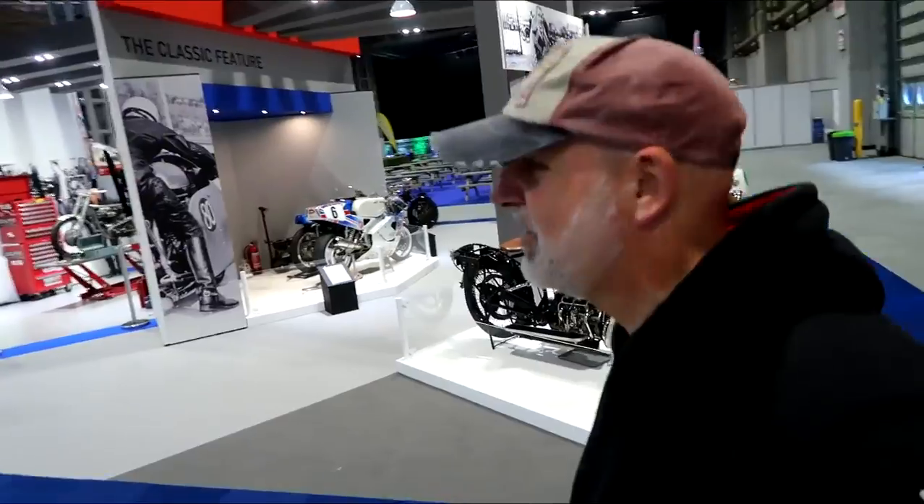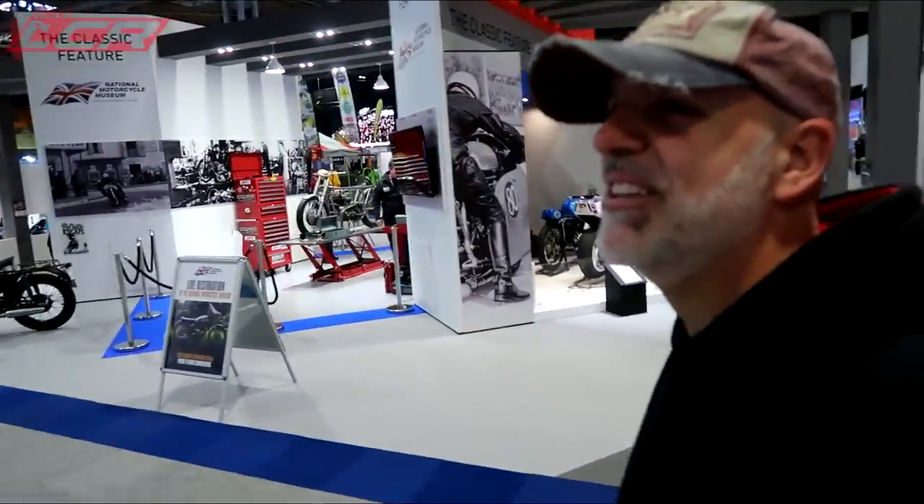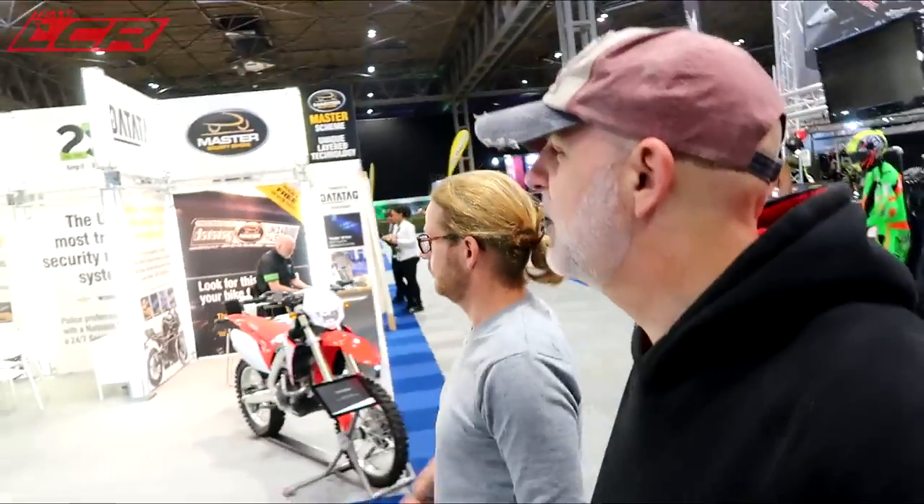A quick 15 minutes before the place opens to do a quick look round, look at some of the bikes. What do you want to look at first? Aprilia. Aprilia stand. Okay mate.